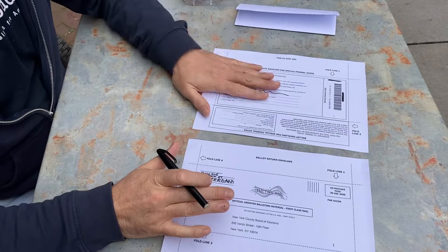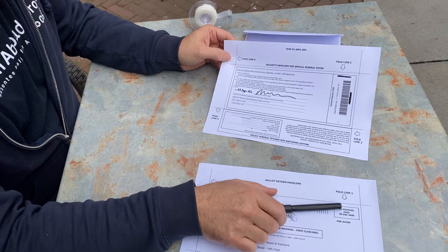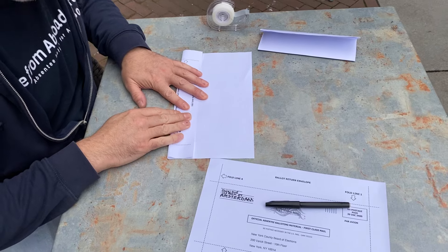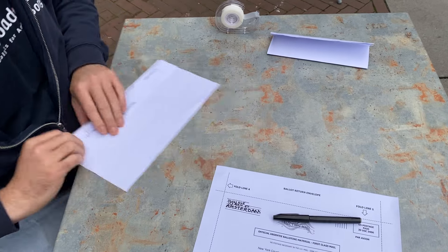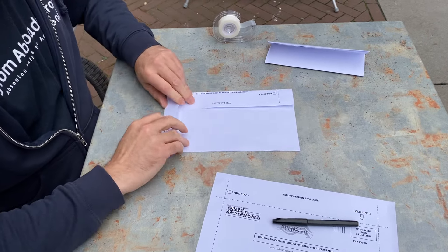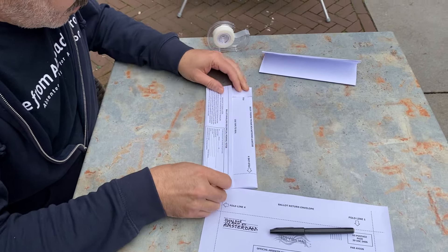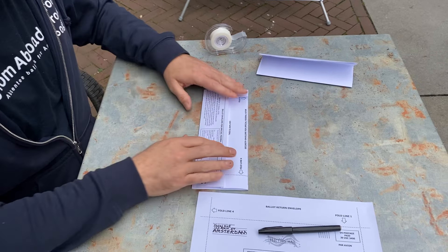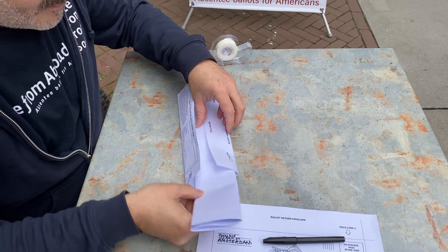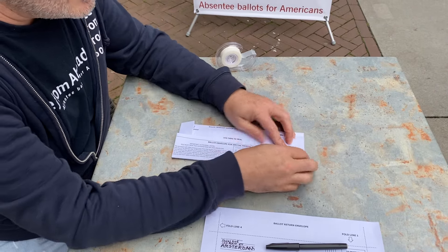Now you need to put your ballot into your security envelope. There are clearly marked four fold lines on the security envelope page. Fold line one — you need to be as accurate as possible because this is a very tight fit. Fold line two. Fold line three. Now put your ballot inside the envelope. Fold line four to seal it in.